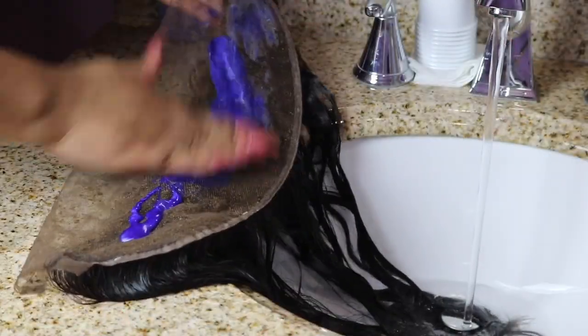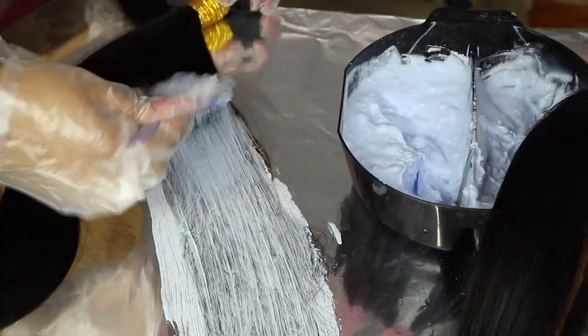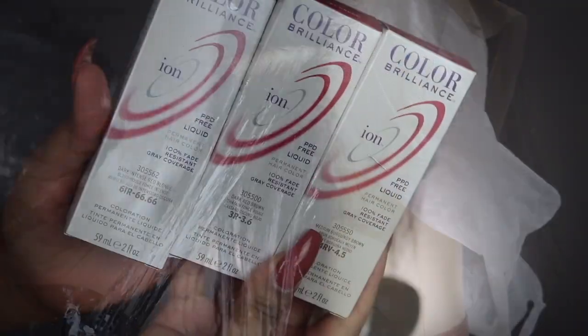Hey girl, welcome to part three of this lace frontal series. If you have not already, make sure you check out part one on how to bleach your frontal and customize your hairline, as well as part two where I showed you how to slay your color every single time without ruining your frontal. Part three, I'm gonna show y'all how to construct a bomb wig, so let's get into it.